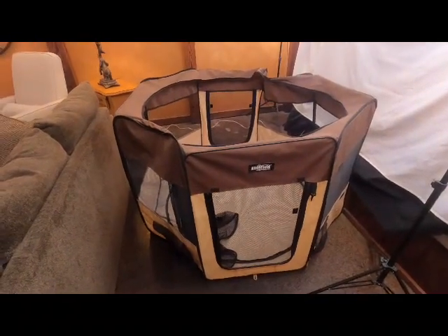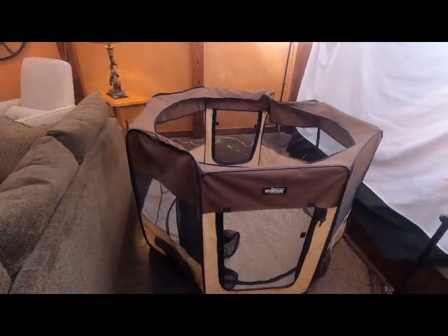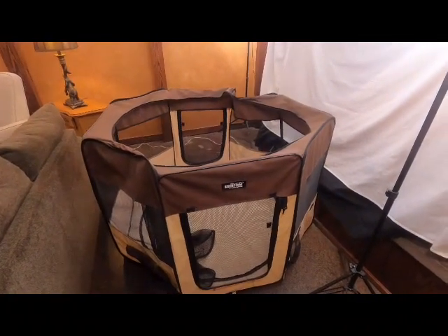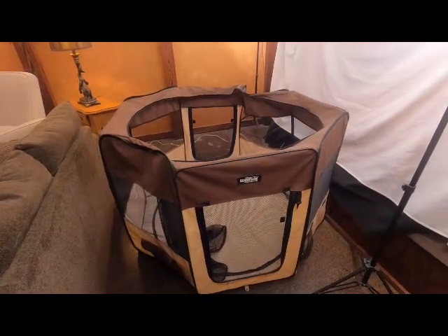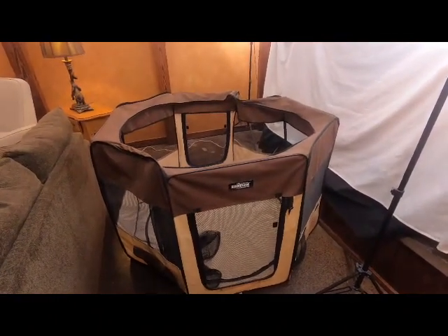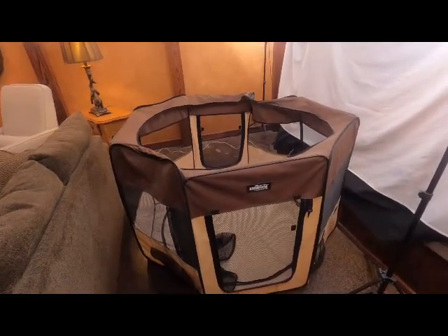I wanted to take the time today to do a quick video about the playpen that I use. It seems to be becoming a little bit more popular as an option for people who are just adopting a chinchilla — as a viable space for these guys to play safely, or if you don't have a room in your house that you can proof easily, these make a lot of sense.